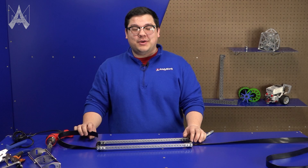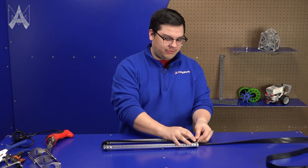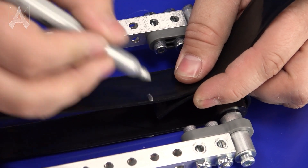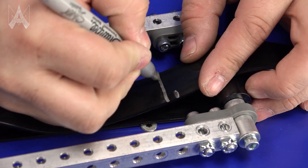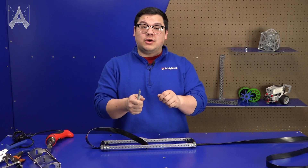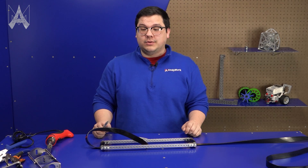When making a Polybelt loop, we suggest wrapping your belt over your rollers and marking where the ends touch. After you mark it, move in about 3/16ths of an inch. This makes sure that the belt is going to be nice and taut while it's on your roller and not too loose.